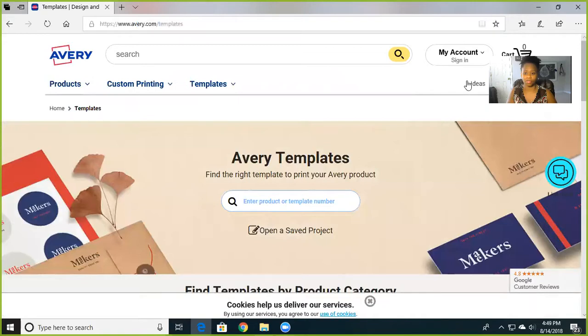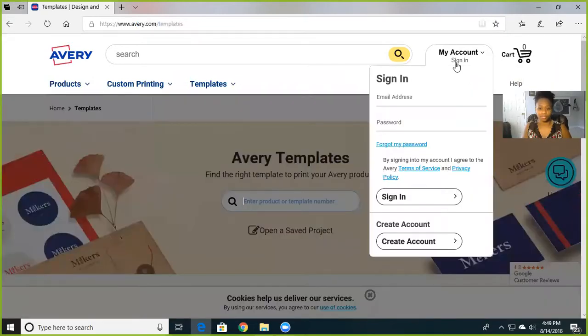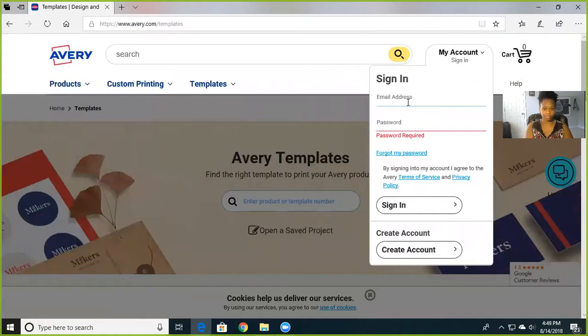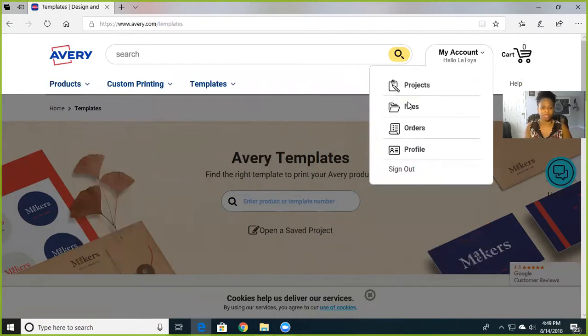You're going to sign in. If you're new, create an account. I'm not new, so I'm going to sign in. Then what I'm doing is looking for templates — you enter your product template number here so it knows which one you have.